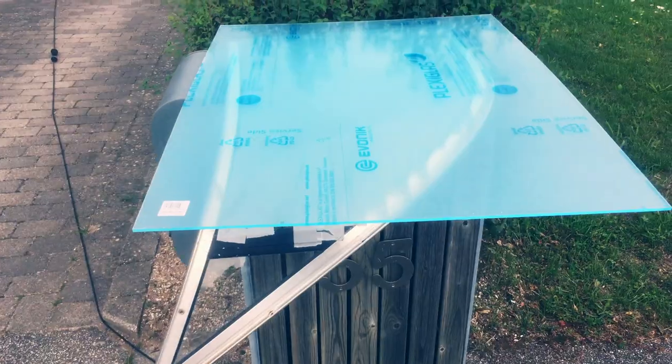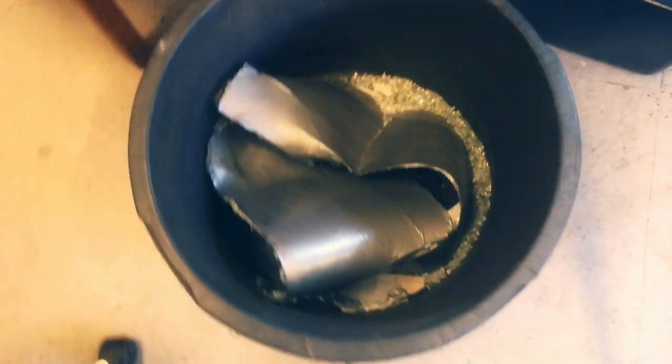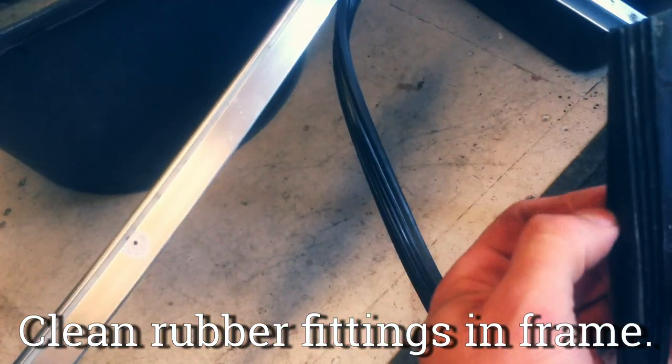I took the windshield off the boat and I took out all the glass. I made sure that all the rubber seals around the edge were clean of glass.